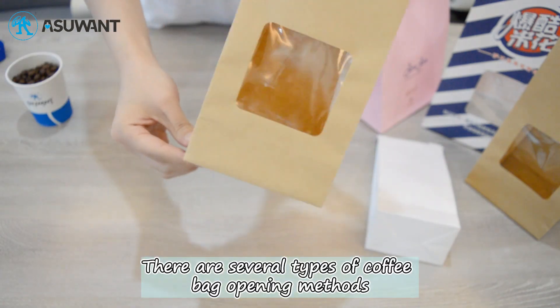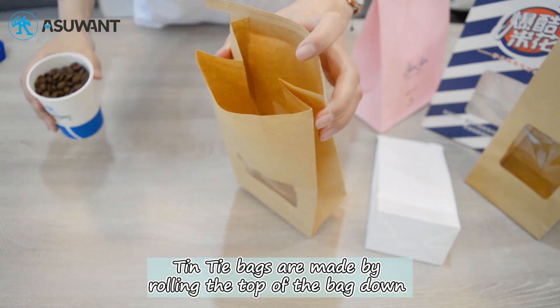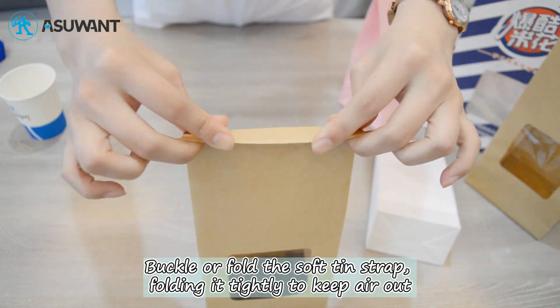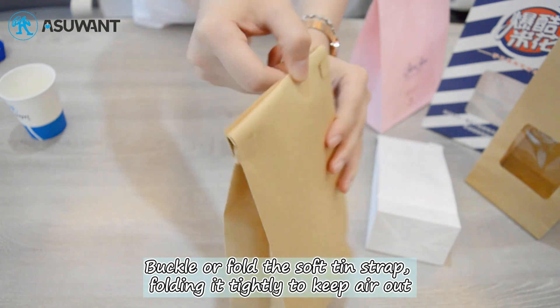There are several types of coffee bag opening methods. Tin-tie bags are made by rolling the top of the bag down and folding it 2 or 3 times so that it seals tightly to itself. Fold over the soft tin strip, loading it tightly to keep air out.